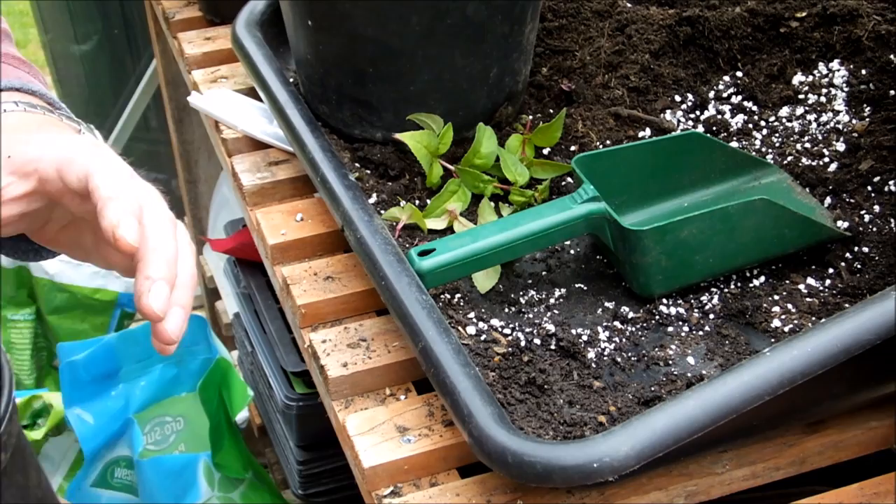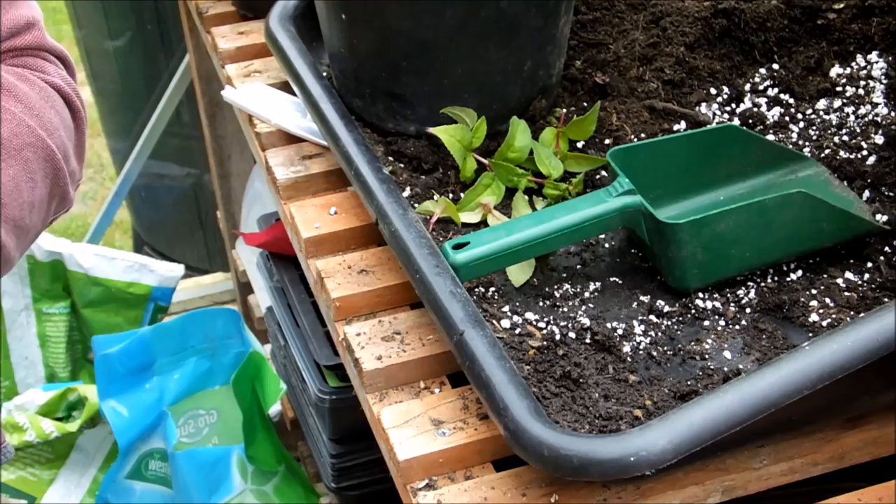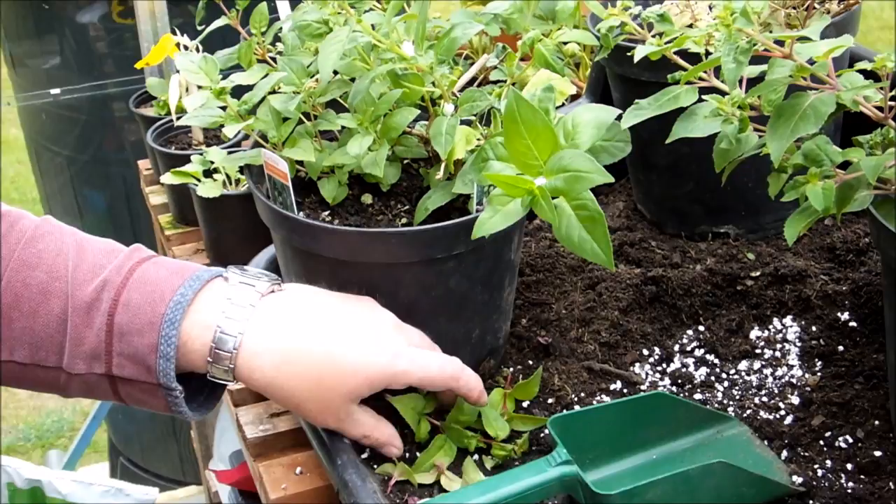I forgot to mention — I did give these a really good water this morning. That really gets the liquid drawn up through the roots, through the stems and into the leaves, so they're actually quite firm, they're full of water. You can feel them full of water. And that also benefits the cuttings that you're going to take.